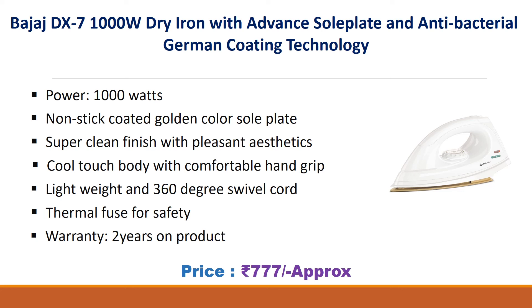Number one: 1000 watts, non-stick coated golden color sole plate, super clean finish with pleasant aesthetics, cool touch body with comfortable hand grip, lightweight and 360 degree cord swivel, thermal fuse for safety, and two-year warranty on product.